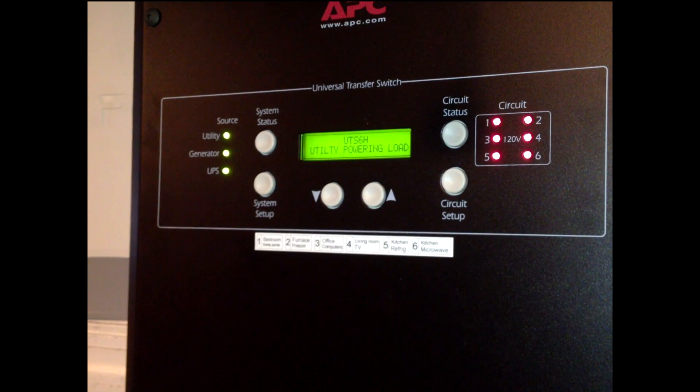This is an APC UTS6H, which means it uses a standard L5R plug and has six 120-volt circuits. I've labeled each one of the circuits one through six so that at a glance we can tell that circuit one is the bedroom, two is the furnace, three is the office computers, four is the living room TV, five is the refrigerator in the kitchen, and six is the microwave.